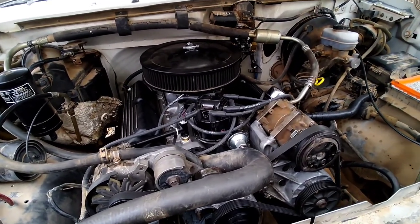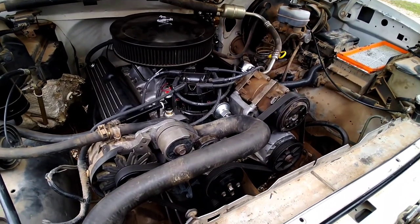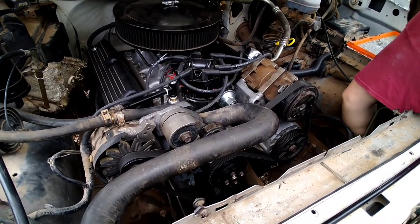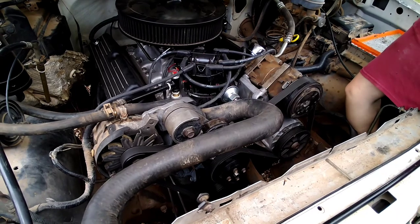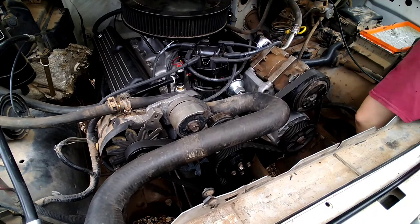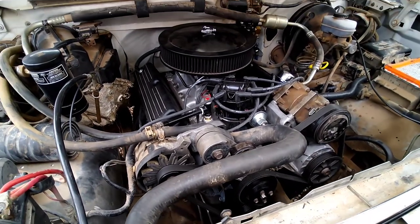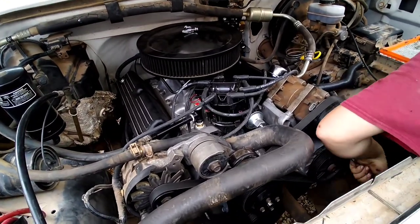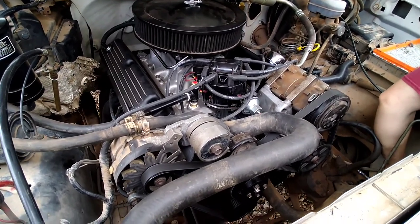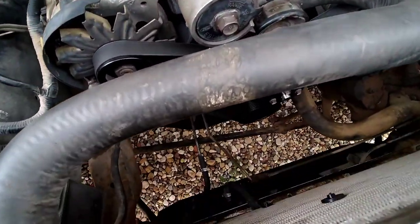Been working out a few little bugs. Turns out the two new harmonic balancers I purchased were actually off balance — had a little vibration, got that lined out. There was a flywheel weight situation; I didn't realize the 302 went to a 50-ounce imbalance, and I used my 302 one, so we had to pull the transmission and put a 28-ounce flex plate and flywheel in.